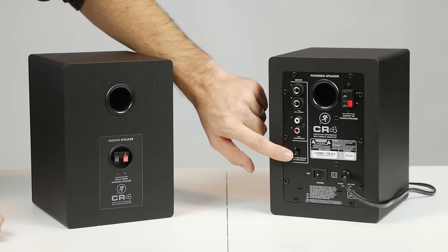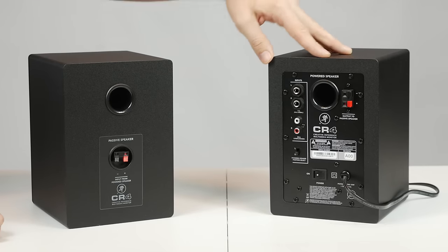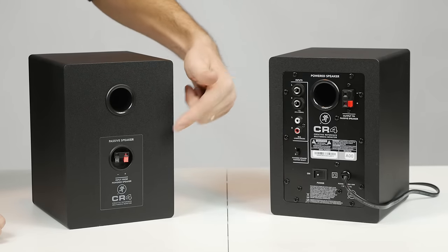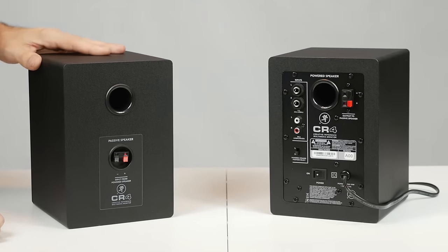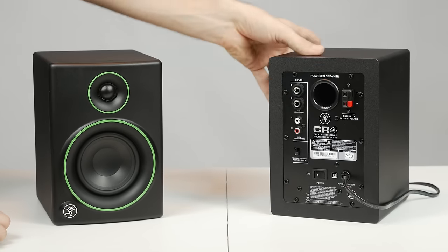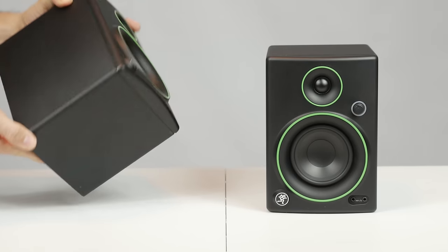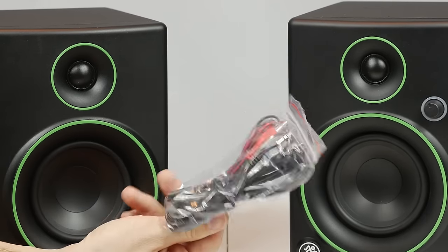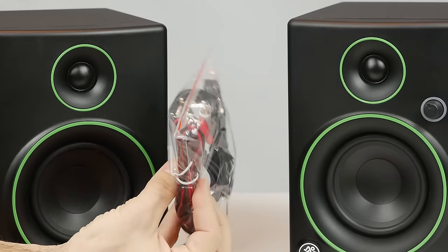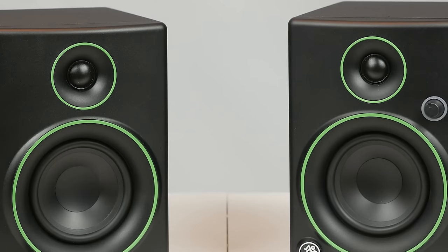On the back the Mackie CR4 has balanced and unbalanced quarter-inch connections for left and right, and also unbalanced RCA connections. One feature I really like is that the speakers are designated left or right, and there's a little switch on the back so you can swap which speaker is left and which is right. This comes in really handy — for example, if your computer is on the left side, you can have the powered speaker with all the connections closer to it, or put it on the right side of your screen. They also come with different cables to connect the two speakers together, connect to power, and connect to your computer via unbalanced or auxiliary cable.